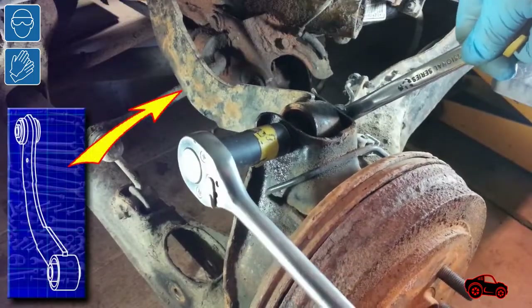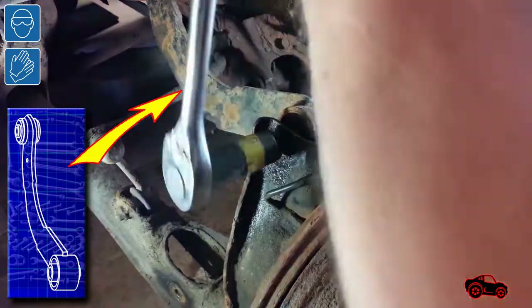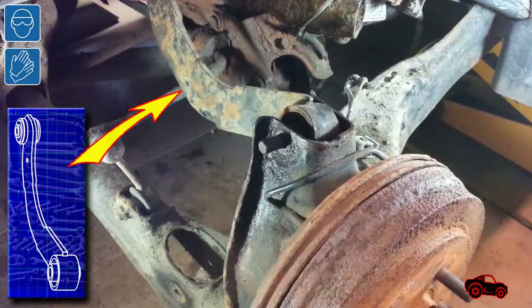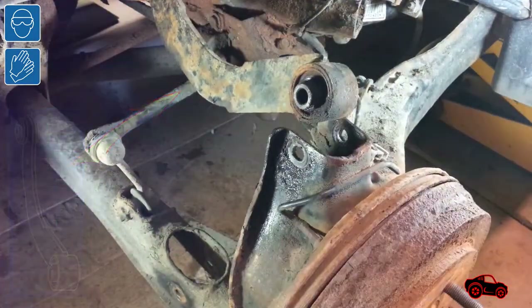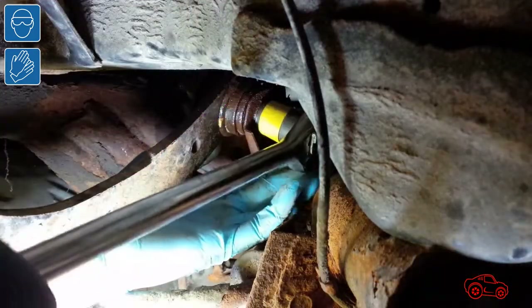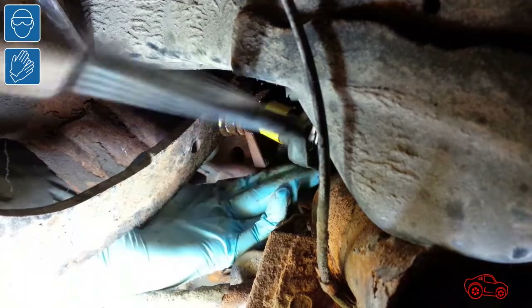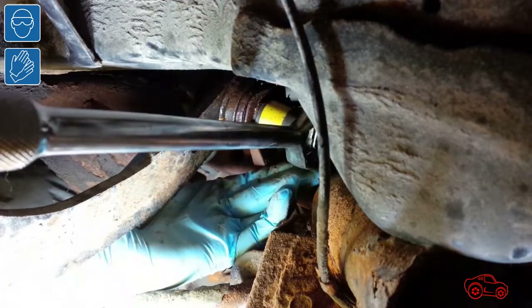Here you can see the upper control arm. I had no problem undoing the outer bolt — I used a wrench and a ratchet tool for that. Note, the nut on the inner bracket of the upper arm is welded on the bracket. It took more time to unscrew the bolt from the inner bracket because there was not much room to work. At first I used a ratchet with a socket, then completed it with a ratcheting wrench.